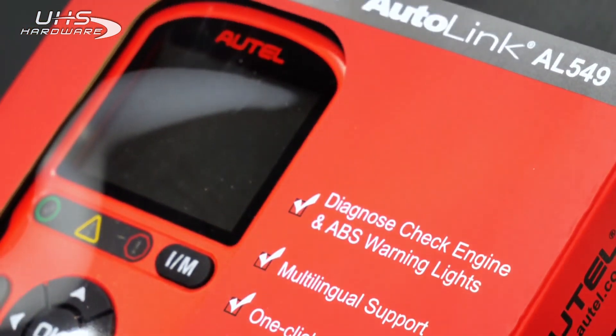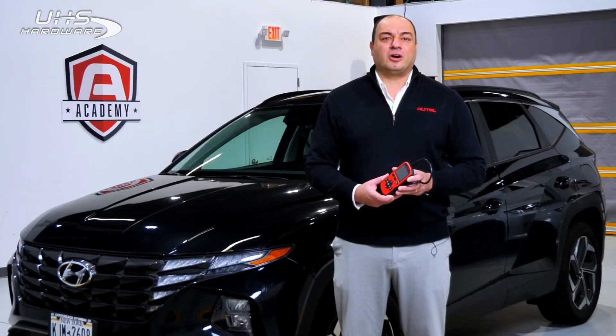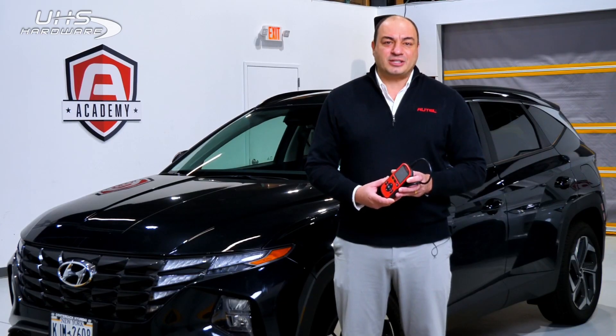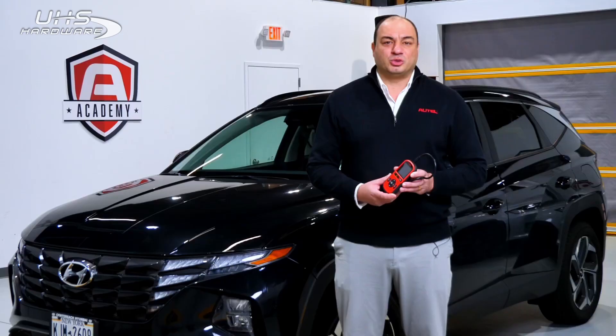For many years, professional technicians and DIYers alike have trusted our AutoLink line of tools to get the job done both easily and affordably. We have continually improved these triage tools with more powerful software and features.